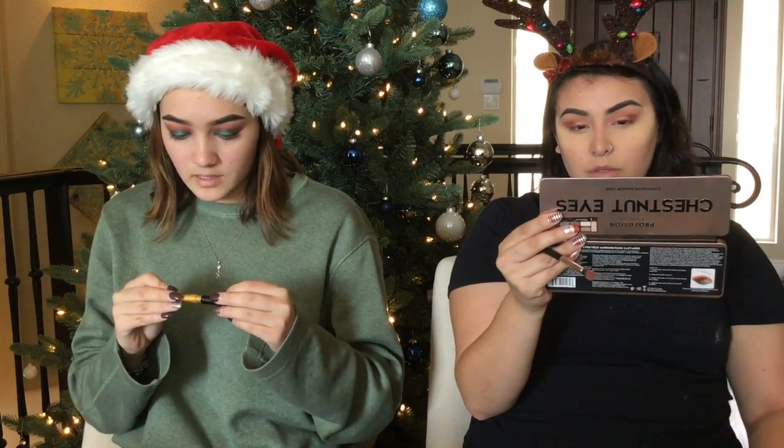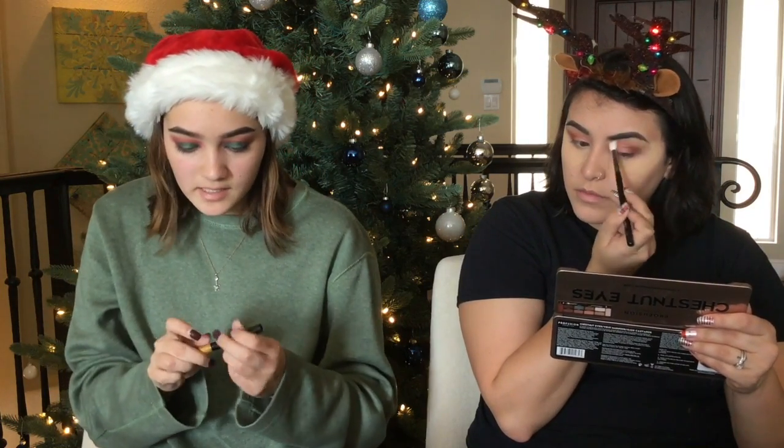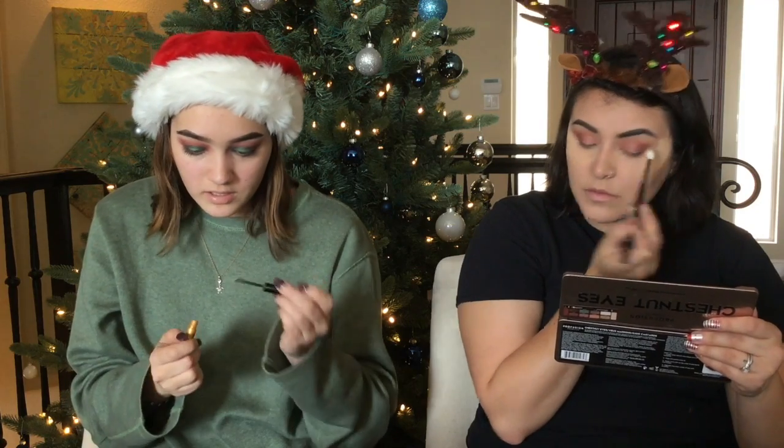I'm going to use what's actually a liquid lip liner, but I use it on my eyes. It's just shimmery.